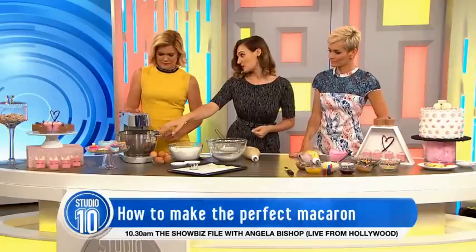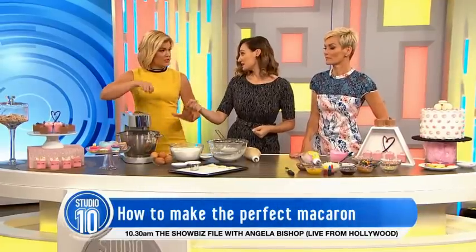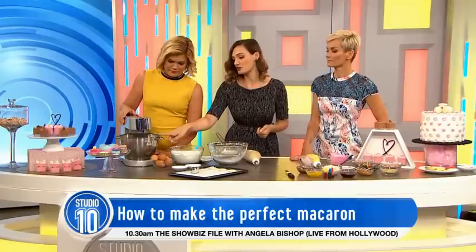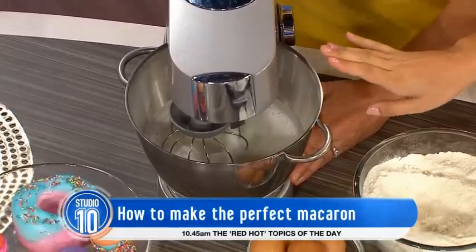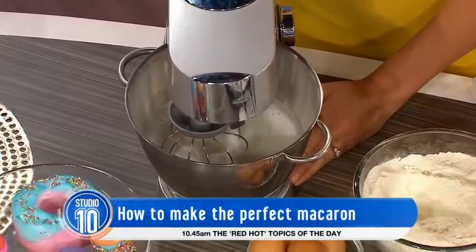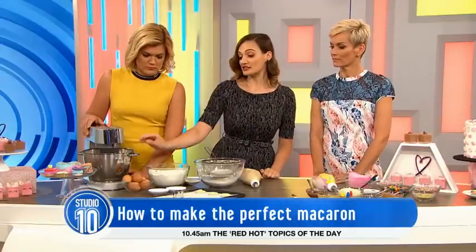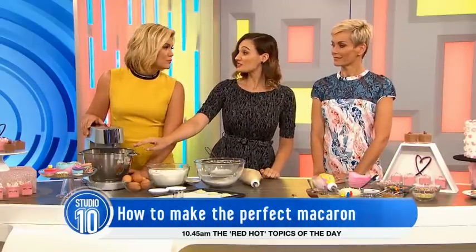So you're going to whip up your egg whites. You don't do it by hand — it'll take a while, so use your standalone mixer. Whip up your egg whites until they're peaking. How many? Six large ones. And the little trick behind your egg whites is you age your eggs.